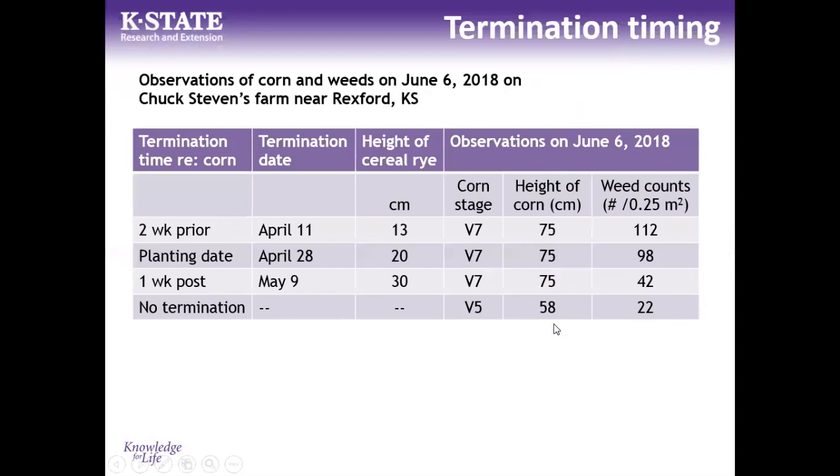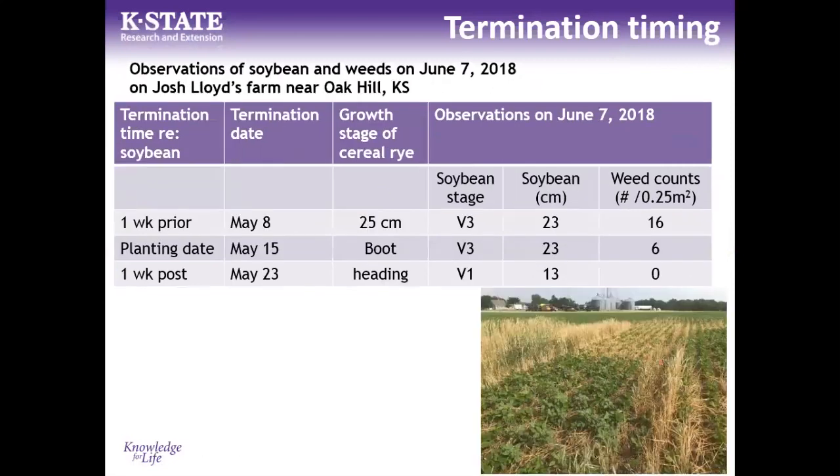One treatment left the rye unterminated — the grower ultimately sprayed it out, but we kept it in the experiment and saw dramatically reduced weed counts, though with some impact on corn height. In soybean trials at the same Clay County location, terminating rye one week before planting versus one week post-planting showed no yield differences across any timing. More biomass accumulated with later termination. Pigweed populations could be zeroed out by waiting until after planting to terminate the cover crop, with no yield impact on soybeans.